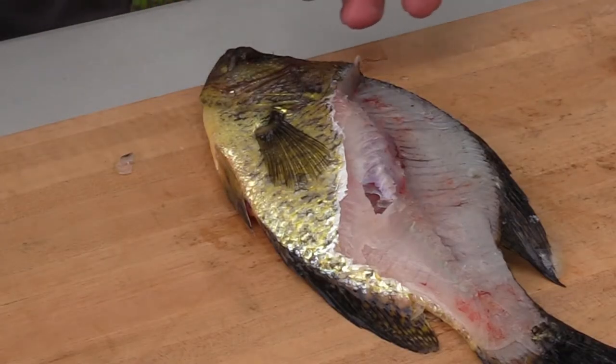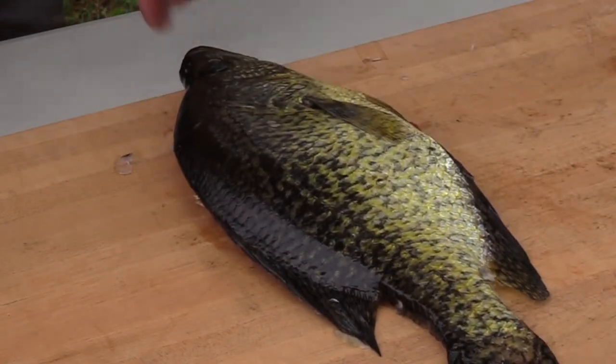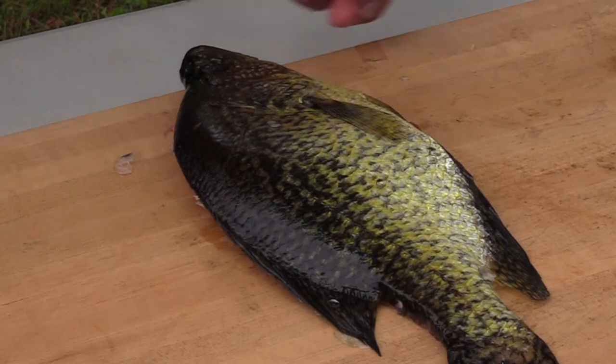Each fish has two fillets on them. Here's one side, here's the other side of this calico. I'm going to go ahead and do the same thing on the other side.